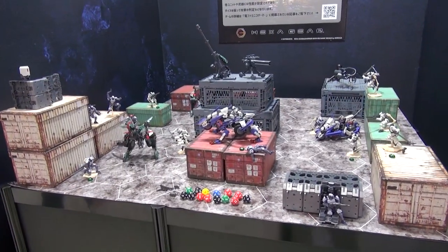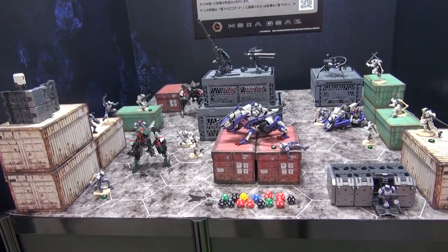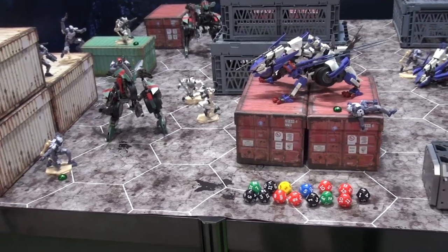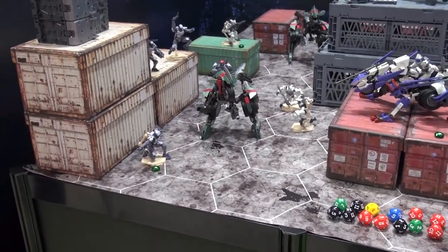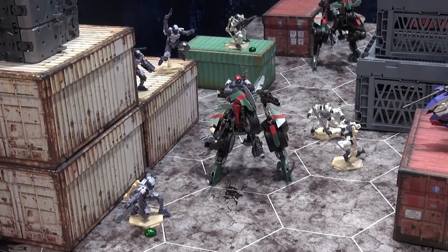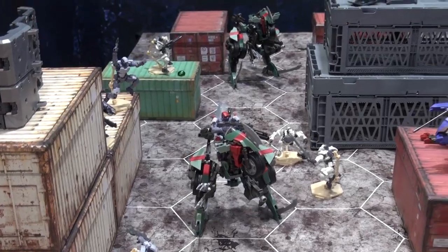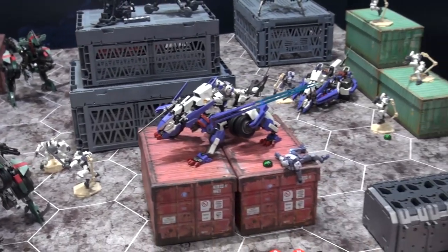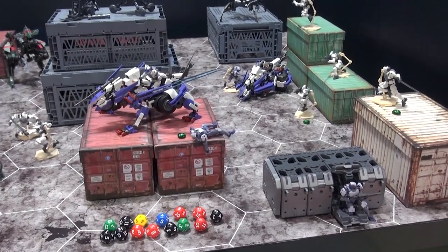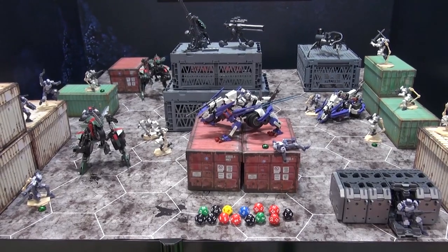Speaking of Hexa Gear — one thing I never really realized is that these kits can apparently be used for some kind of tabletop game based on a hexagon-shaped pattern game board. You can see little governors on stands, and the Voltrex in the back, which is the one I put together for the show. Not exactly sure how the game would work, but it's a cool idea. You can see dice up front — pretty interesting for fans of games and people that like to build items for games.